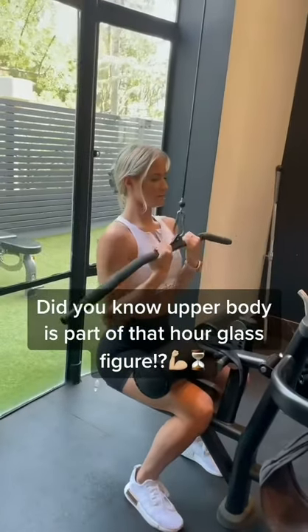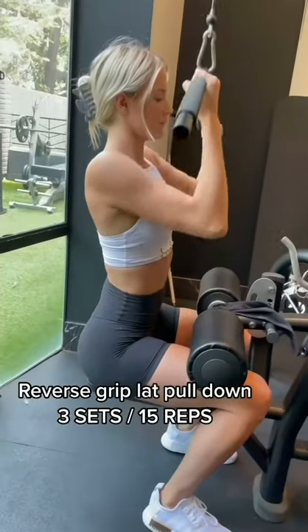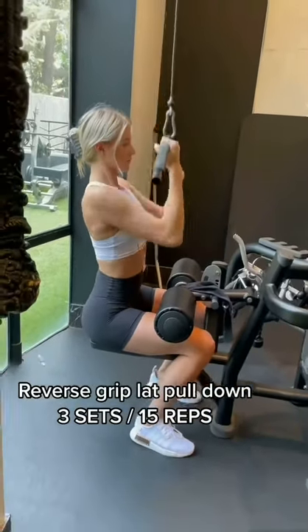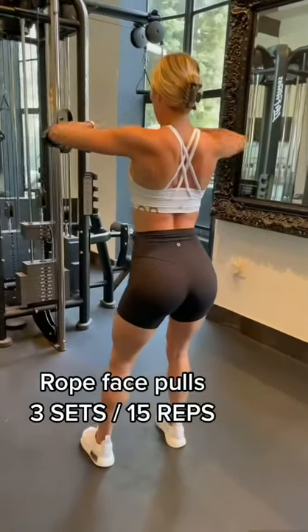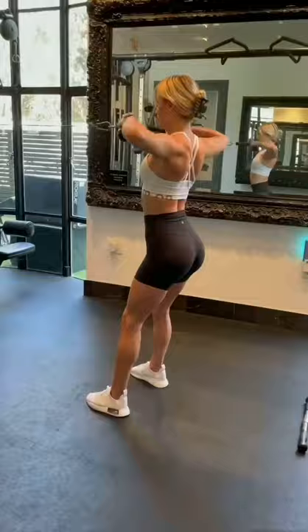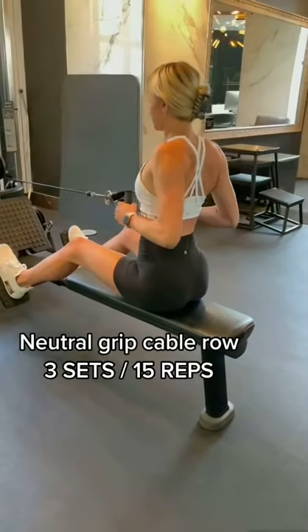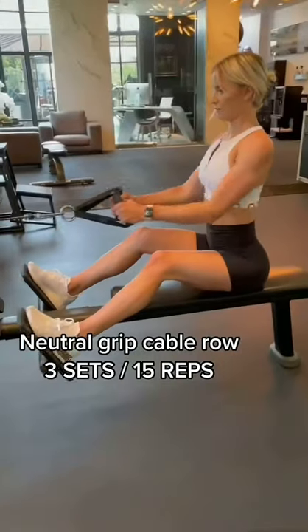For you ladies trying to shape that hourglass figure, I'm giving you a back, shoulder, and arm workout that you need to start implementing into your routine at least once a week. Don't be afraid to get bulky and look manly — you don't have enough testosterone to do that. As women, you need to build upper body strength; it's just as important as your lower body.